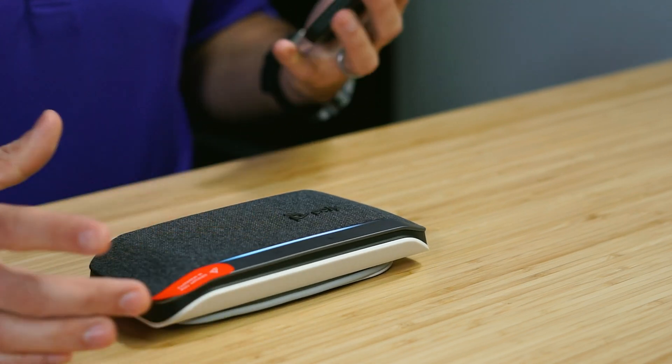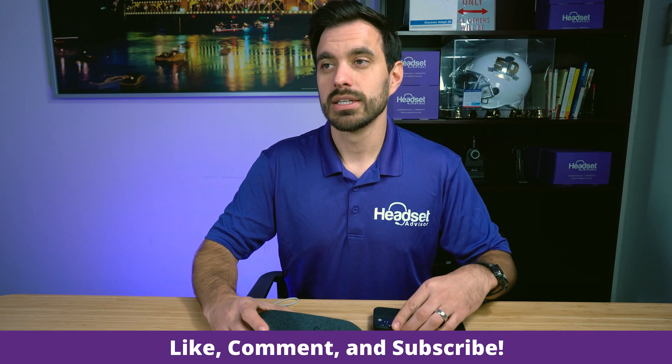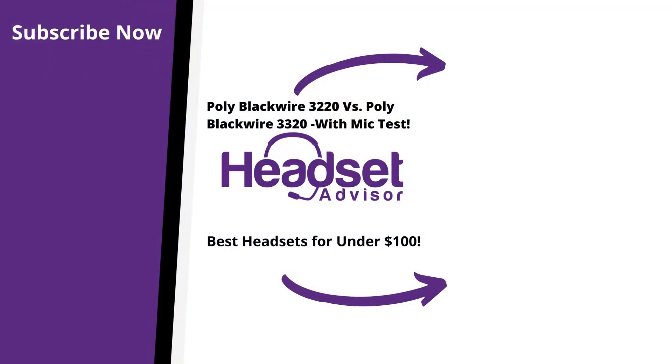And it's that easy. So there you go — that is how to pair the PolySync 20 to your mobile phone. Thank you, and we'll see you in the comments. Bye!